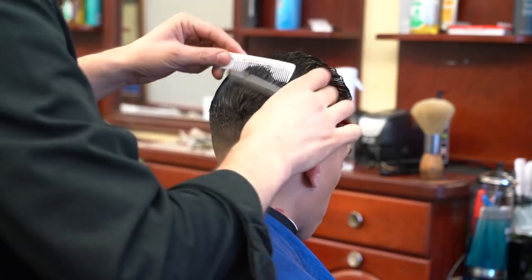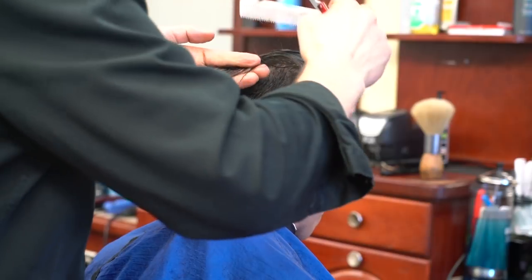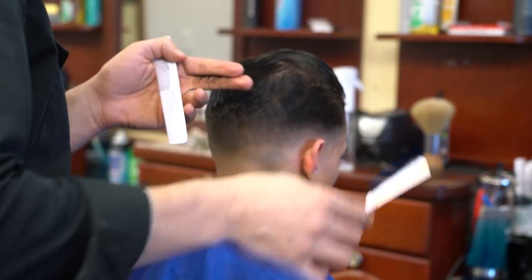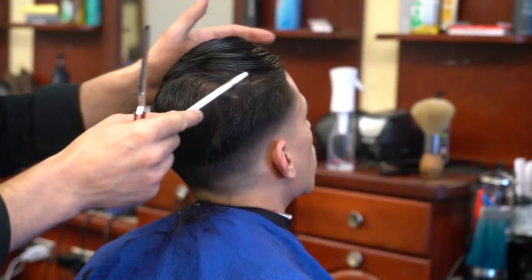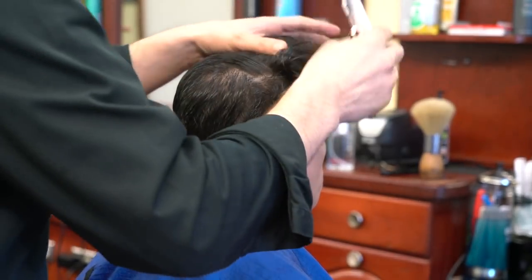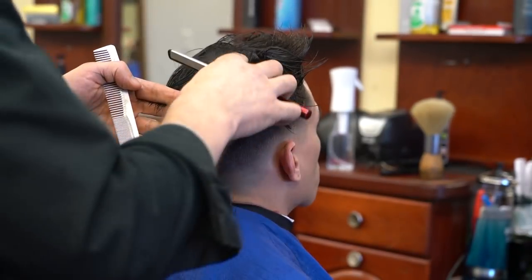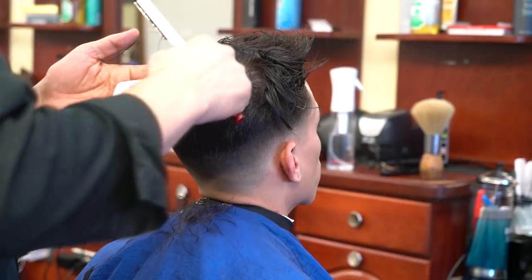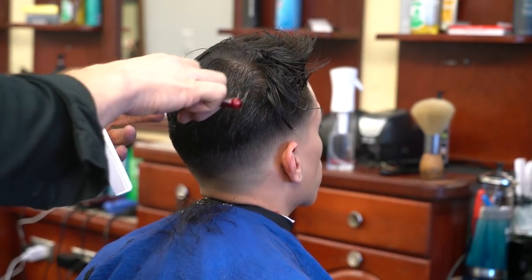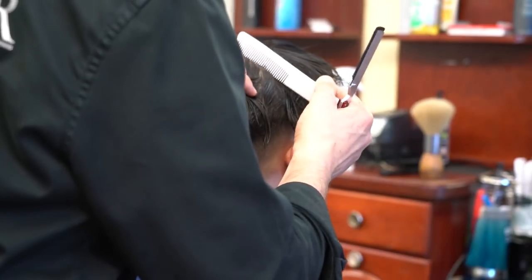Sometimes you simply have to go back and touch up where you think you missed. I have a mirror right behind me, so I'm not turning my client around much. A lot of barbers are visual; others like to look in the mirror to check the fade. I have a big mirror behind me that I look at to see if my fade is okay and if I need to touch it up.